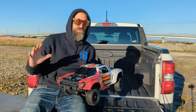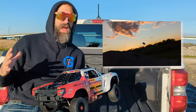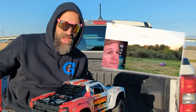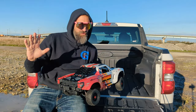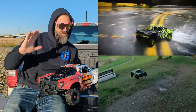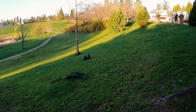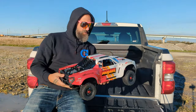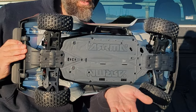I loved my Arrma Senton so much — it was my first real fast basher and it brought me into the world of RC speed, there's no turning back. Then I got my 6s Mojave and I was like, what an animal, absolute animal. I did a couple videos on it — so much fun, the thing was just savage. And now they've created this beautiful 4s version. It's really reminiscent of the 3s BLX but the chassis is totally different.